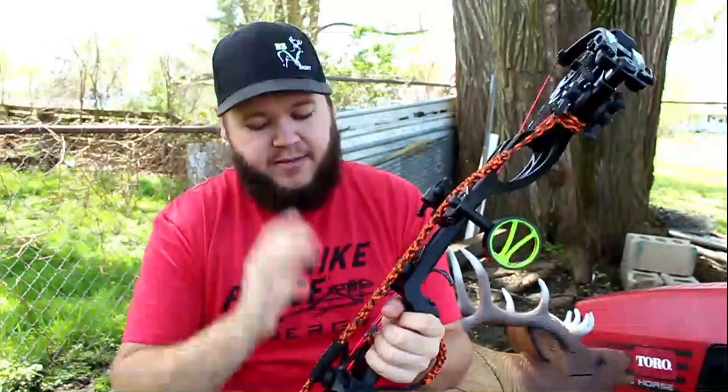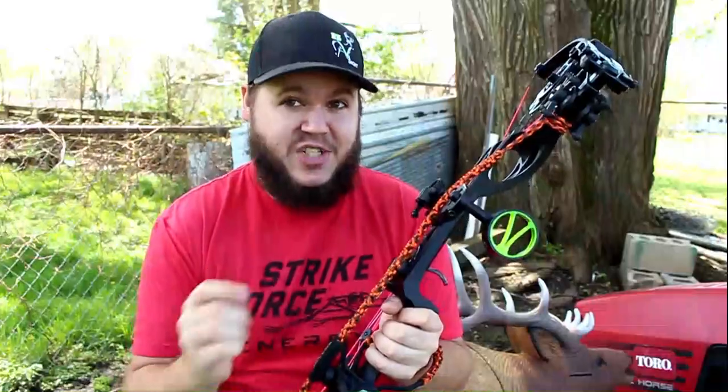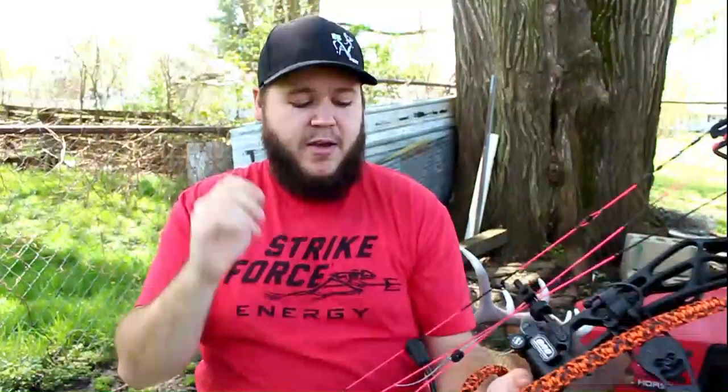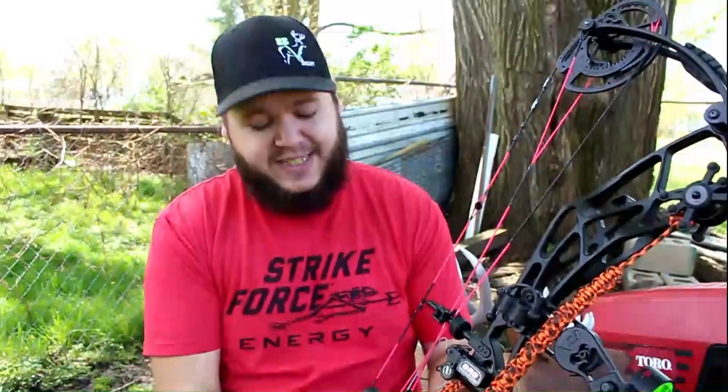I want to start off by saying I didn't pay for this sling — it's actually not mine. My buddy David sent me one of his. He's hiking with a Viking on Instagram, he's a big supporter of the channel, so I love giving back to him. You can follow him for some really cool content. He sent me one of his and didn't tell me, and I'm glad because I told him no — like I said, I hate bow slings.